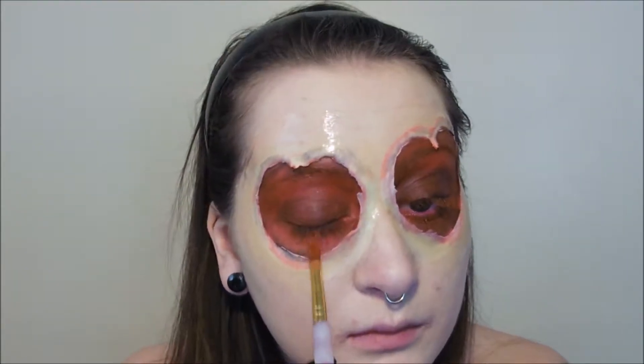And then we're going to line our water lines with a red liner pencil. This is actually a lip liner — I couldn't find a red eyeliner for the life of me but the lip liner worked just fine. And now we're going to help to disguise the eyelashes a little bit with a coat of that darker red face paint.